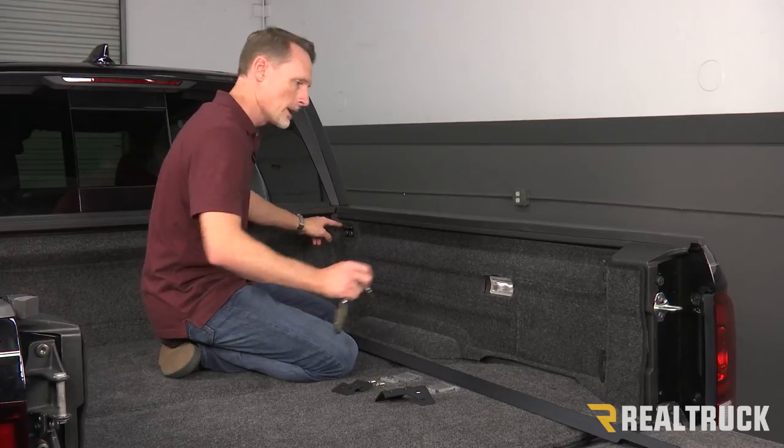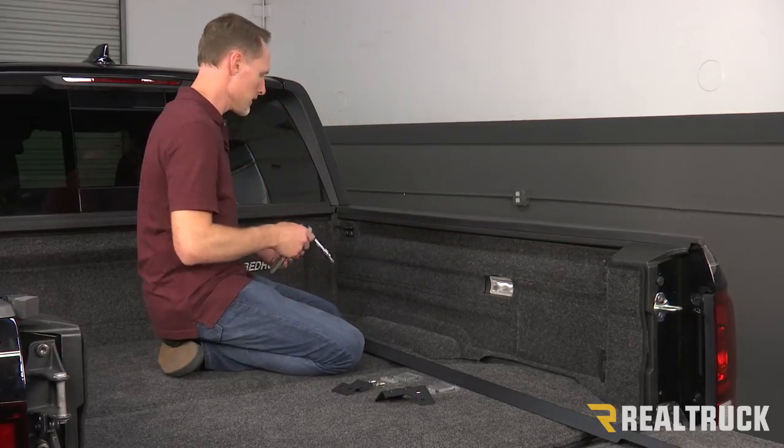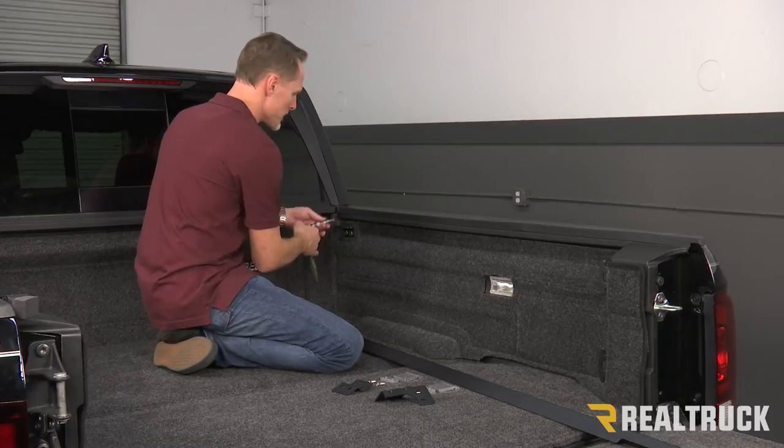The first thing we're going to do is remove the two top tie-down cleats in the front and the back of the Ridgeline. We're going to use a T50 Torx bit.